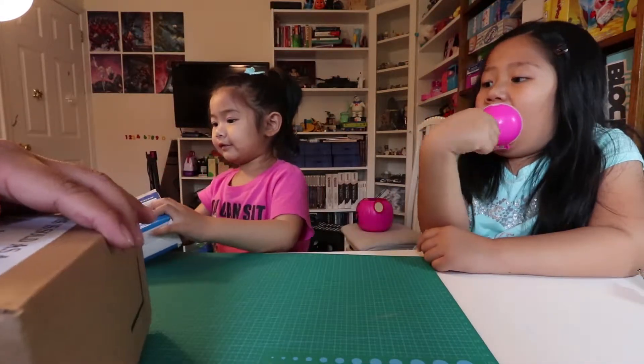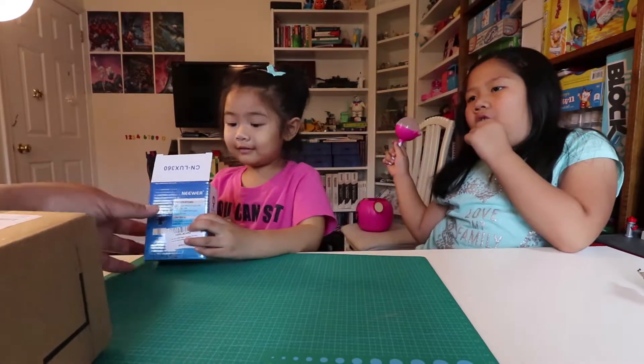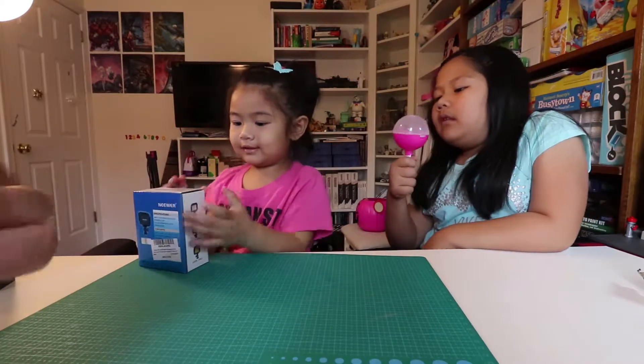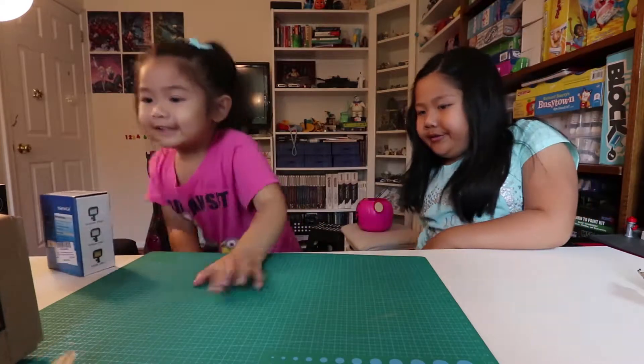I need to open it. Don't open it, honey, please. Now Michelle, I'll put it back. I'm going to close it — don't open it yet. I'm going to do the unboxing.